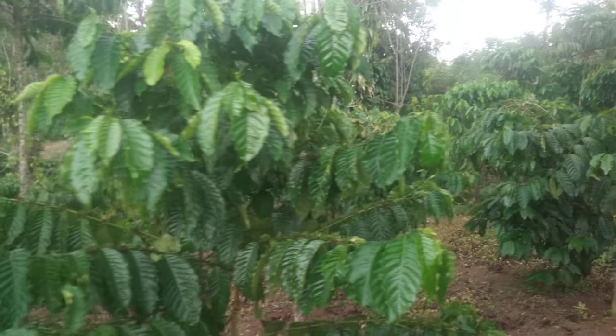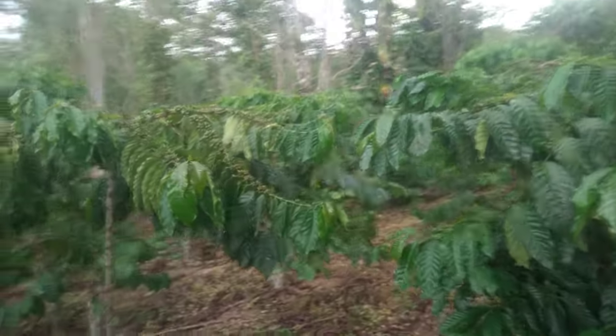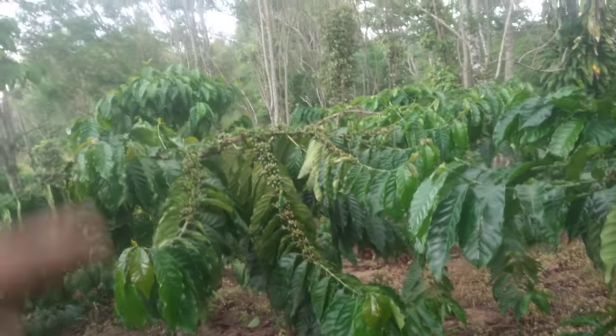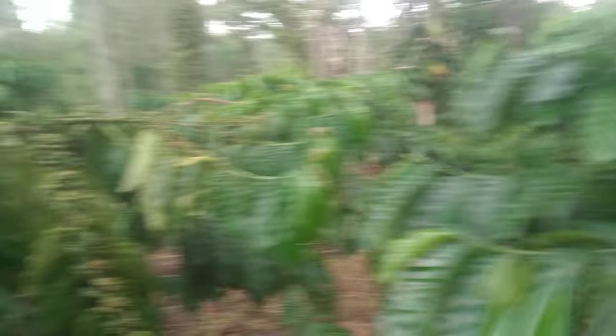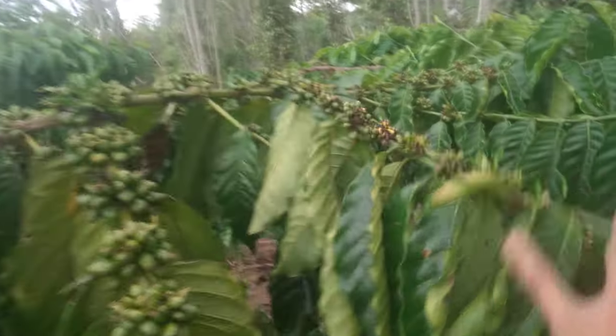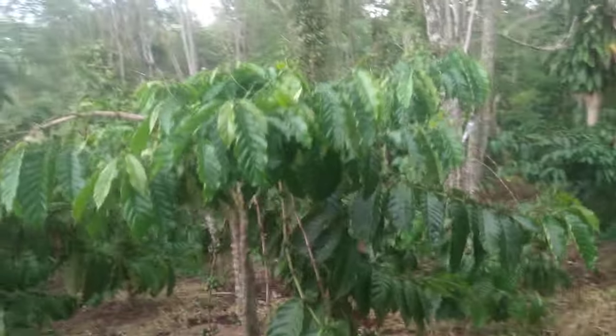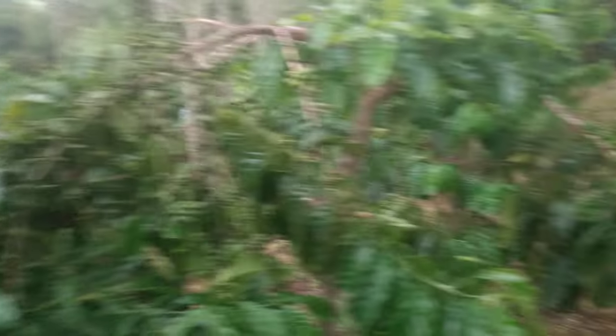Turun hujan ya teman-teman, alhamdulillah. Semoga hujannya membawa berkah ya teman-teman. Tuh, seger, tuh pupus merah. Wow, hujan.